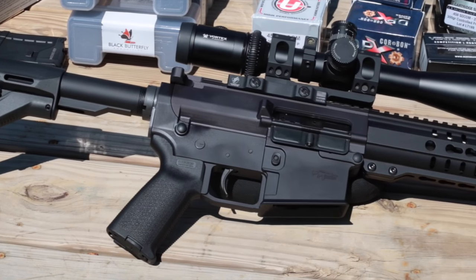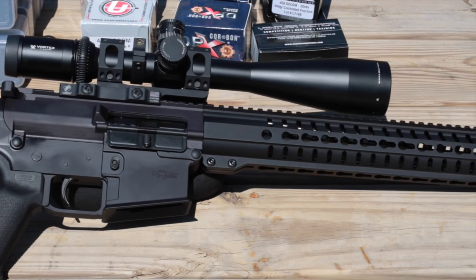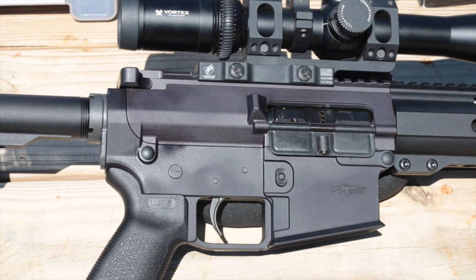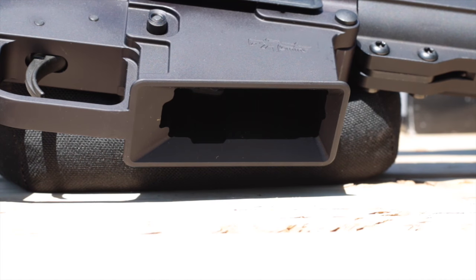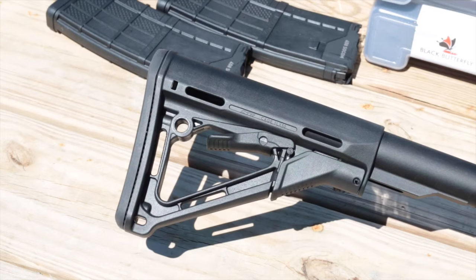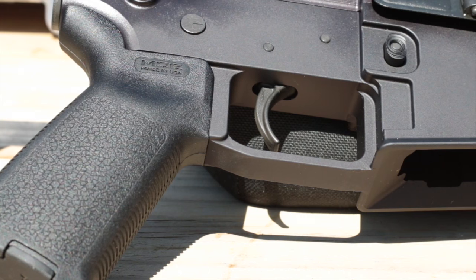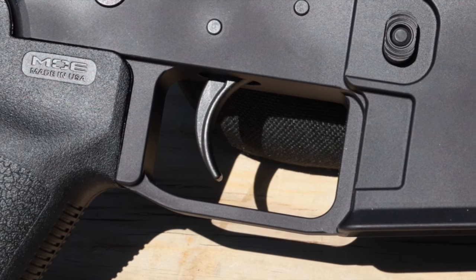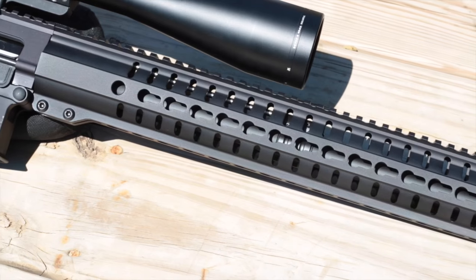Most notable about the CMMG Anvil is that it's built on modified large-frame AR receivers typically used for calibers like 308 Winchester or 260 Remington. CMMG calls this platform 'midsize' because the receivers are shortened in the rear by three-quarters of an inch, and the deeply flared magwell is designed for standard-size AR mags only. The complete rifle weighs a moderate 7.5 pounds without optic. This is the XBE variant, with a Magpul CTR stock, MOE pistol grip, and a crisp single-stage mil-spec trigger. The XBE2 replaces the trigger with a Geissele SSA.